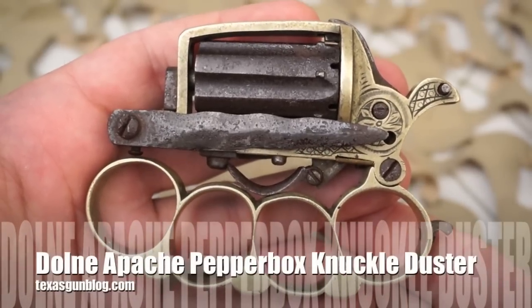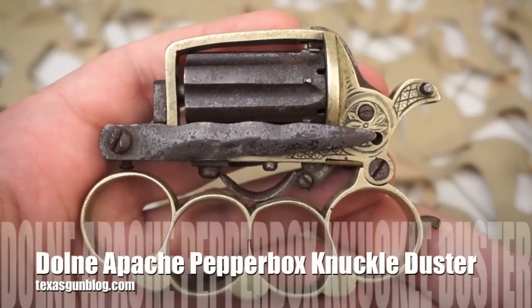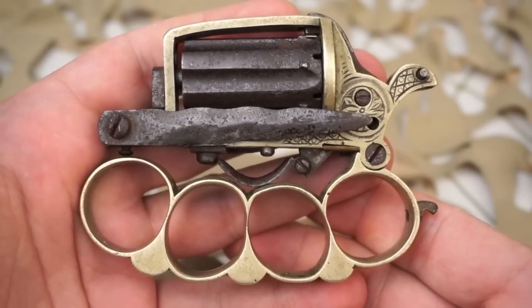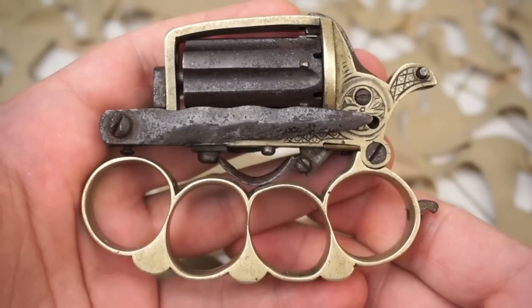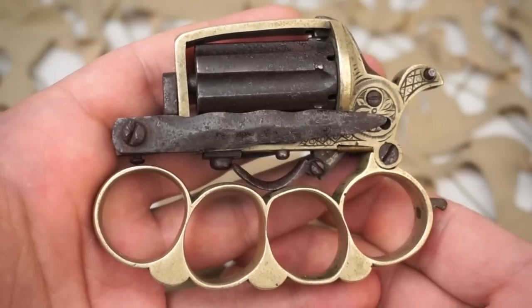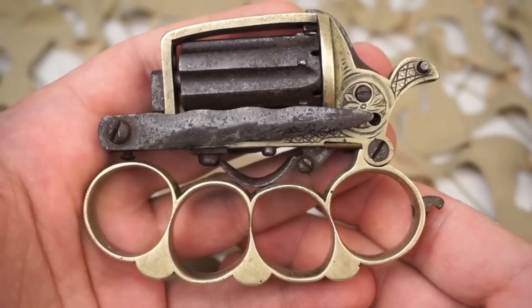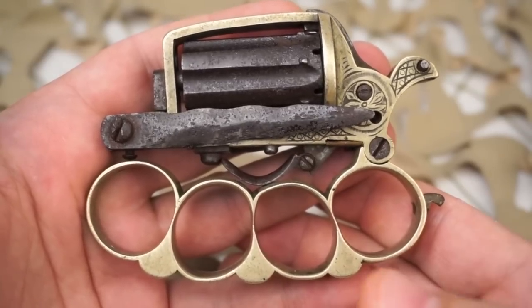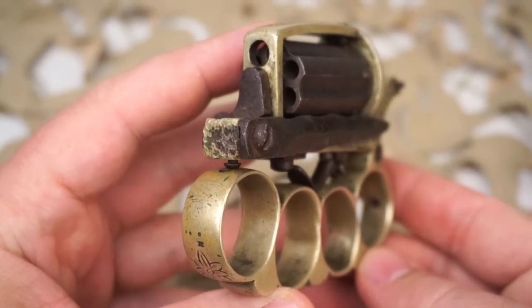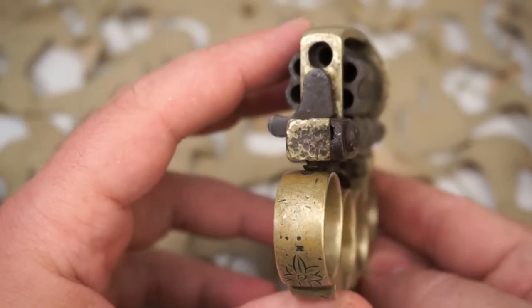You're watching Texas Gun Blog, and today we're looking at a very cool Apache revolver. This is a pin fire knuckle duster knife revolver trio-type handgun, made notorious by the French underworld figures of the early 1900s known as Les Apaches. It was designed by Louis Dolnay, who made a very small amount of these pin fire knuckle dusters in the 1860s, manufacturing them through the end of the 1800s. They are extremely rare.